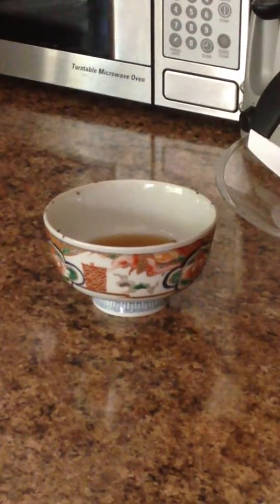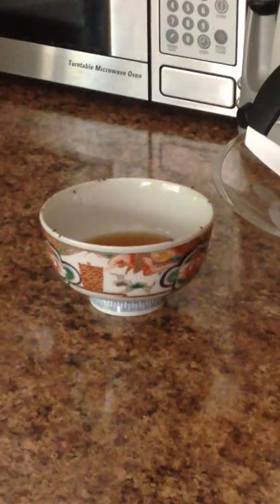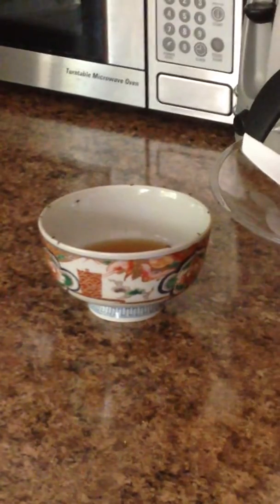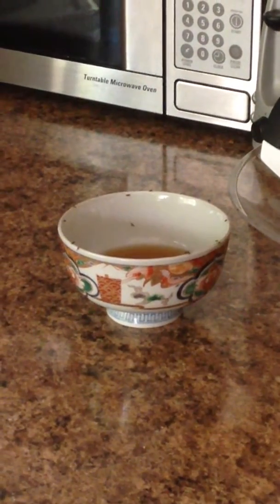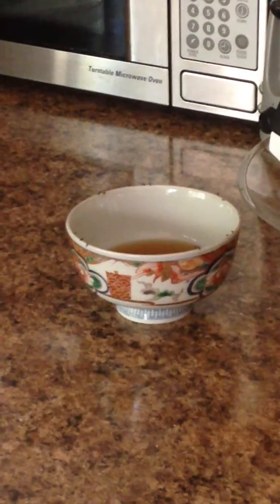I'm testing out the natural fruit fly trap: a cup of cider vinegar and a drop of dish soap in a glass bowl. So far it seems to be working - wow, and they keep coming.